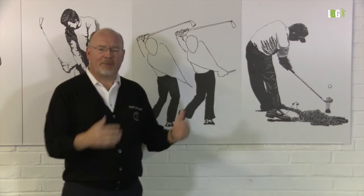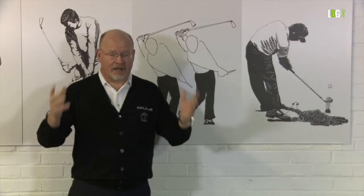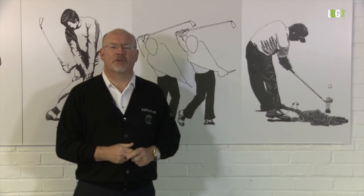I give you the health warning of keeping it simple. This is background information explaining how it works. You don't want to be thinking about it when you're on the golf course playing golf and hitting shots. But for the students amongst you, if you've dealt with the theory, you can go out and worry about your score and not your swing.